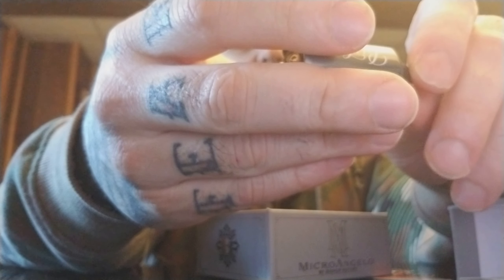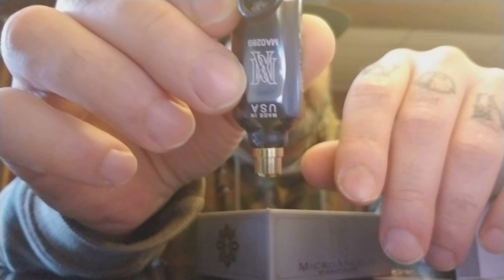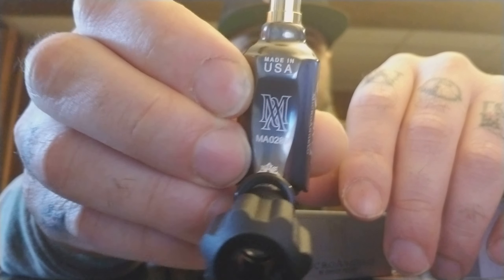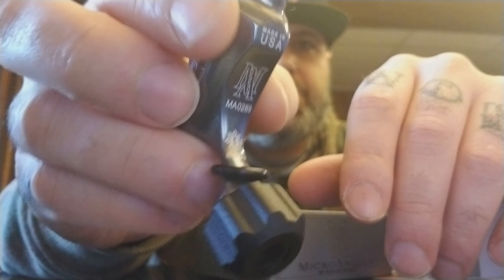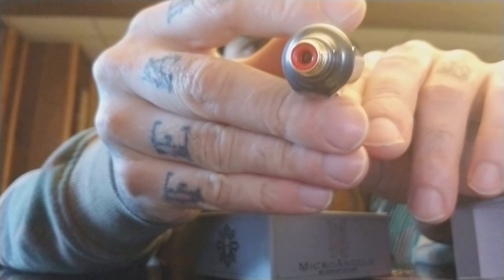This machine is built really well. It's very, very light — about two ounces. You have your serial number right there, made in the USA, Micrangelo branding, Bishop's logo, and the RCA connection right there, gold plated.